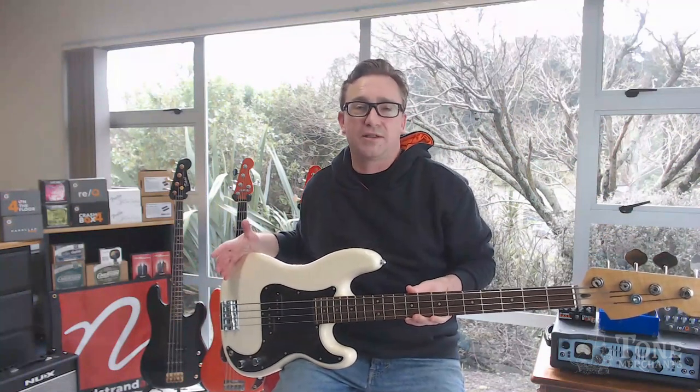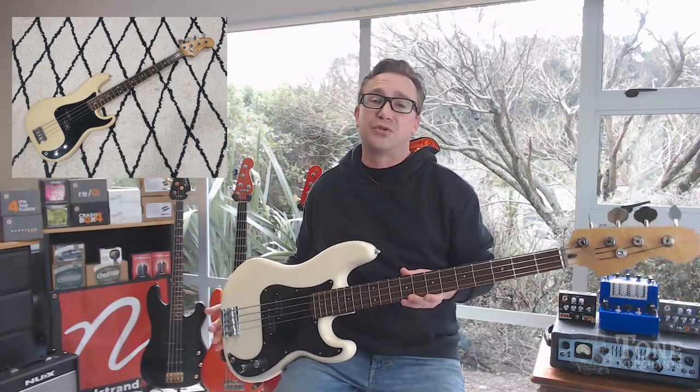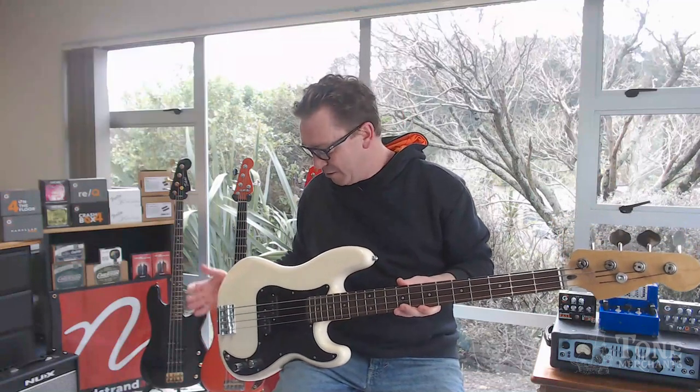Went with Olympic white — I just love it. I had a Tokai hard body that was pretty identical to this and I loved that bass, so I just kept the aesthetic looks of it.